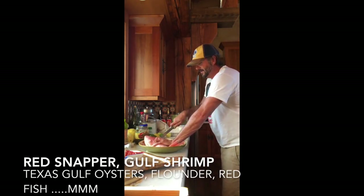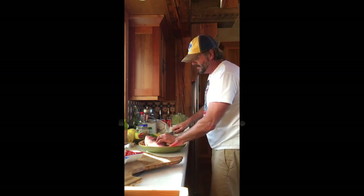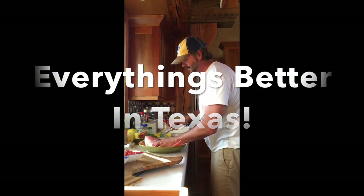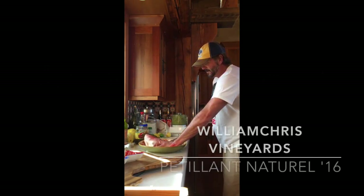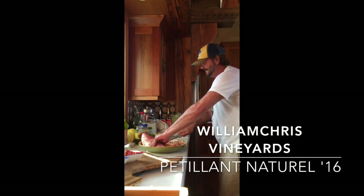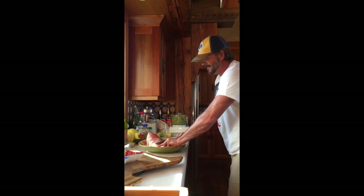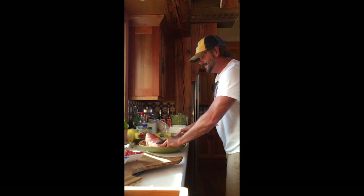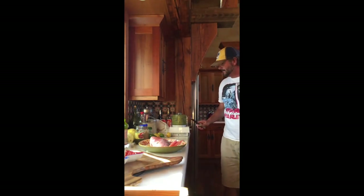We're lucky here in Texas — we have really good fresh seafood. We're going to pair this with a bubbly wine from William Chris tonight. I can never remember the name of it, so I'll wait and tell you. It's about 98 degrees outside, so that's going to be refreshing and light. We've also got about three pounds of shrimp to go with this.